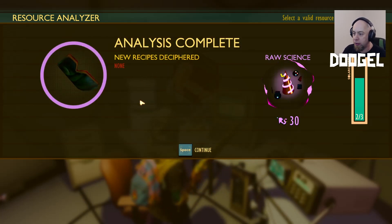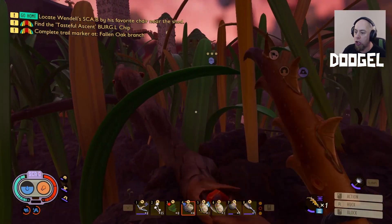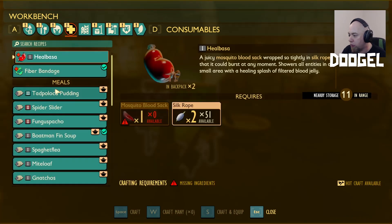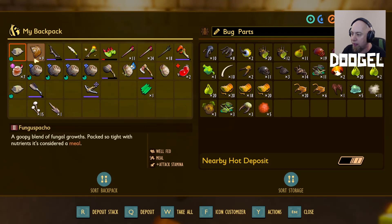Raw science — no new recipes but I got a bunch of brain power. I'm going to see what we need to make the canteen. Heel-basa! It's a juicy mosquito blood sack wrapped so tightly in silk rope that it could burst at any moment — shows all entities in a small area with a healing splash of filtered blood jelly. So it's like a healing splash potion — we drop it in the area and stand there and it'll heal us. I'm crafting two of them. We need the lint rope for the canteen — should I do a quick Google or we just go up and have a look on the porch?